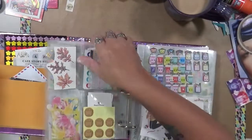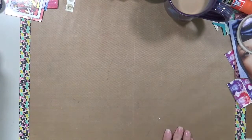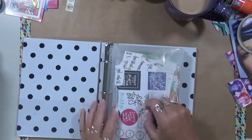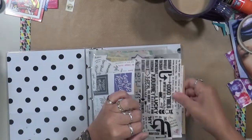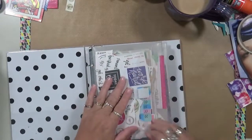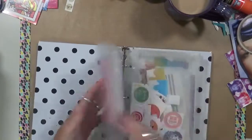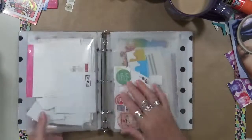I also have another sticker notebook like this one, and this one is filled with more words, letters, and numbers — all kinds of words. And I've got these little packets, these little envelopes — you can get them at Staples. They have three things on the bottom; they're actually quite heavy and I really like them.